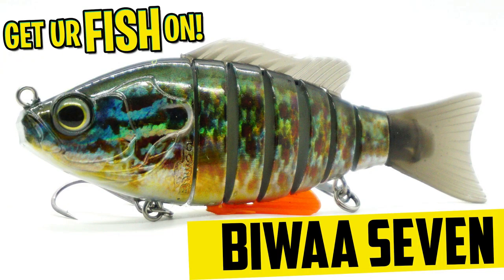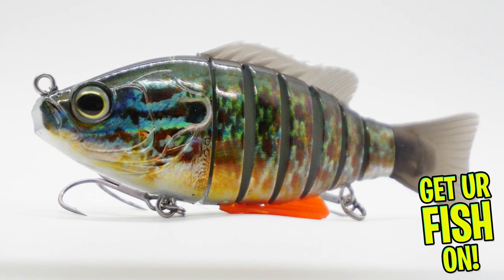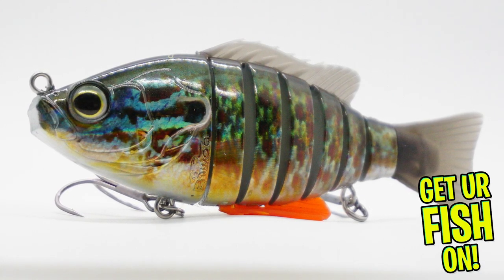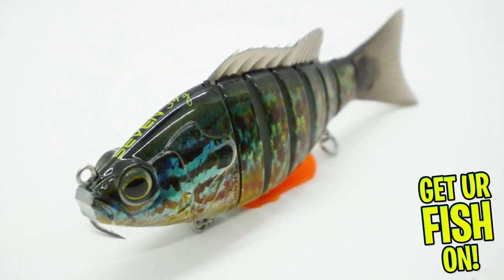The BY-7 is a segmented molded swimbait that has a mesh woven fiber connecting each piece. The 7 is constructed from a solid piece of plastic and joined with that fiber. This allows for a fantastic S-swimming action and a tight wobble.